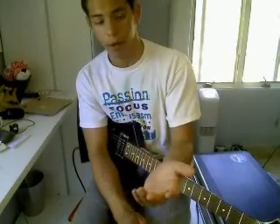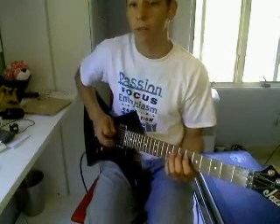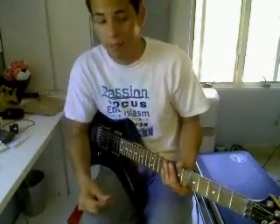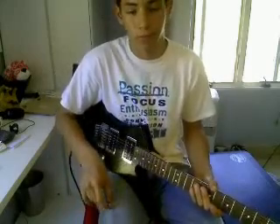If at any point it starts to hurt your hand, stop, because you're doing it wrong. Also, the same thing applies when you're playing — your fingers should be at a 45-degree angle. Notice how I hit that note and the B string is muted. It helps you play clean. It's a technique I like to use that makes you play clean.